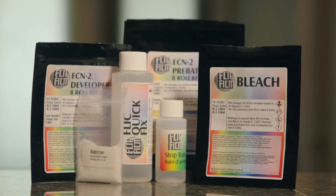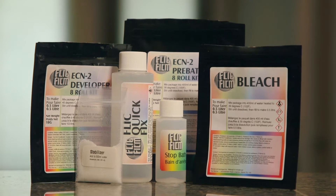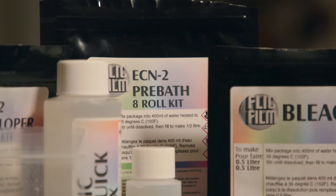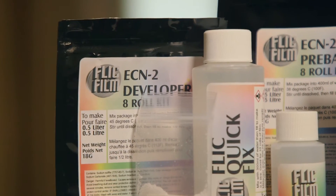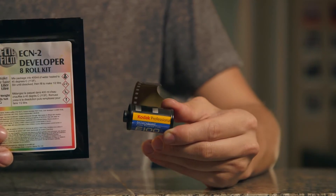Let's dissect this ECN2 kit made by Flickfilm. In this kit, you'll see some familiar faces if you've developed C41, but let's focus on the new faces: the pre-bath and the color developer. The ECN2 developer only comes in one packet and is more similar to slide film developer rather than C41 developer.